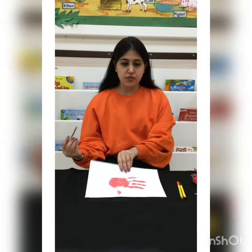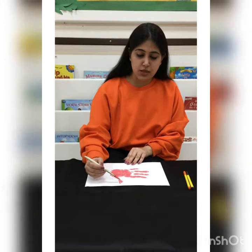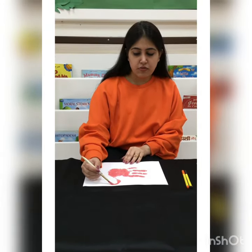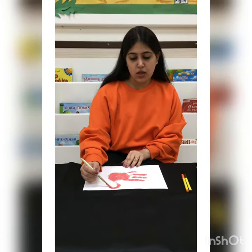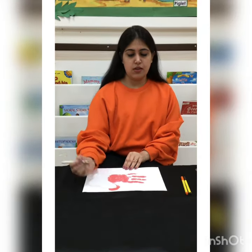Can you see? I have given a hand impression like this — and like this, I have given a hand impression of the flamingo bird. Now what we will do, we will take a paint brush. Mothers can help and we will make a face of the flamingo bird.